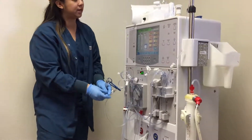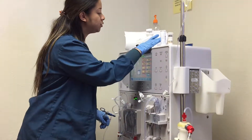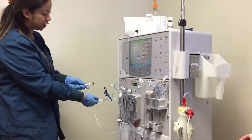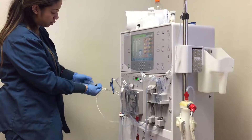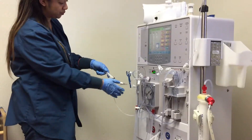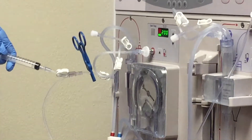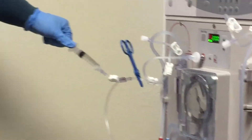Line right here. Normally it has a cover, but it's okay. So you're going to draw your 10 cc's. Go ahead and put your 10 cc syringe. Unclamp both of your saline lines and you're going to draw 10 cc's from the syringe.